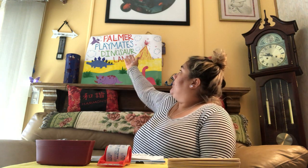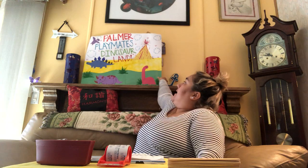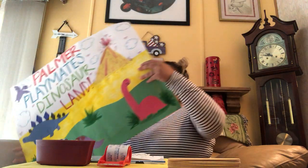Today I'm here to tell you guys I love you so much, and I have some new activities for you. Today we will be focusing on, just like our beautiful poster, our Palmer Playmates Dinosaur Land. Let me bring this closer so you guys can see.